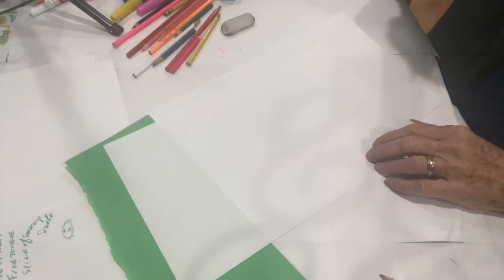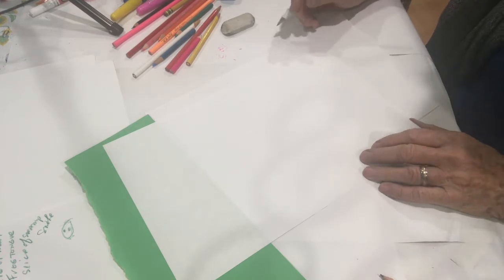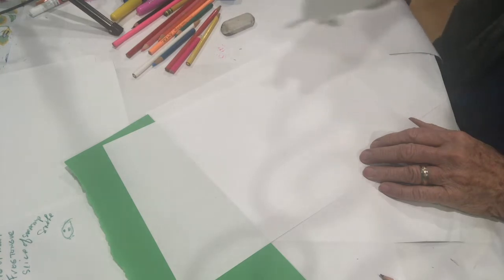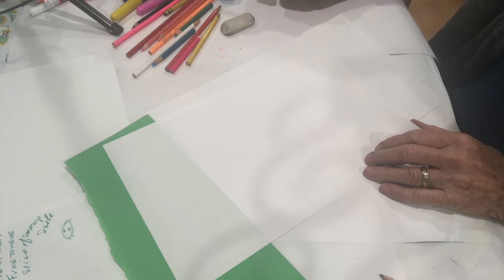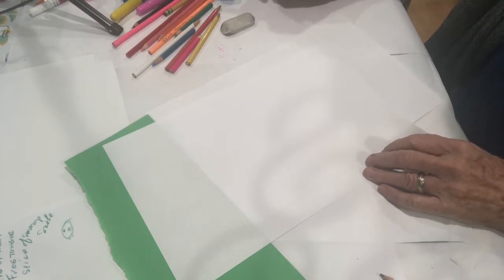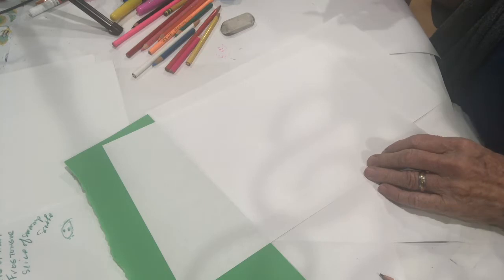We're gonna do an icky sticky five scoop ice cream cone — not a regular one but an icky sticky one. If you're familiar with Shakespearean plays like Macbeth, where the witches are stirring up a brew with bat fur, eye of newt, frog tongue, and slice of snake skin, well we have some other icky ingredients we might put into our ice cream cone as embellishments instead of pistachios and almonds.